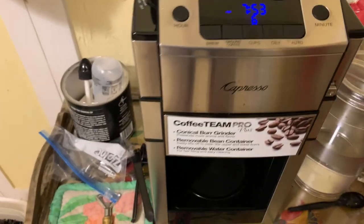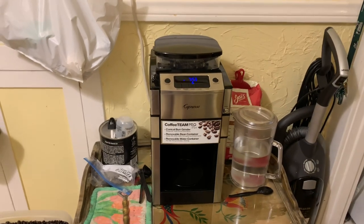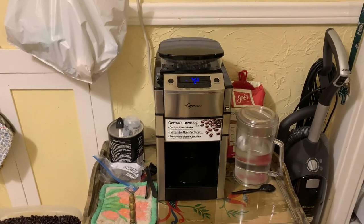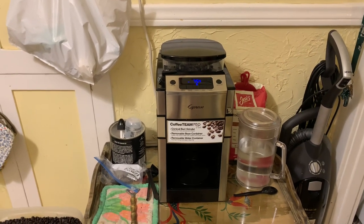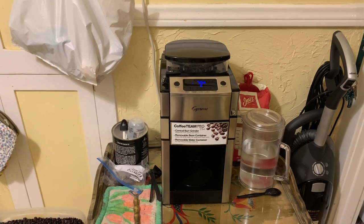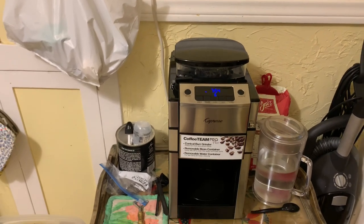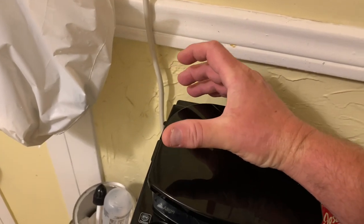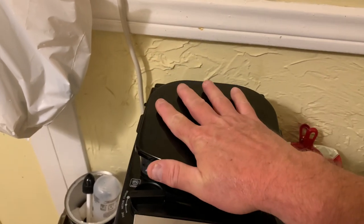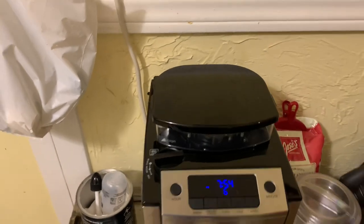This is the Mercedes Benz of coffee makers on a budget. If you want an excellent machine for $200, this is the one — you can't go wrong at that price. This is their top model that has a grinder on top. They have one below that with a round grinder you cannot remove — it's way back in the corner — and the ground beans had to travel through a little hallway to get to the basket, which eventually started giving me trouble.